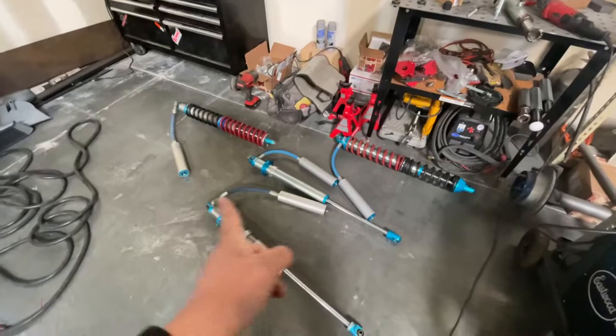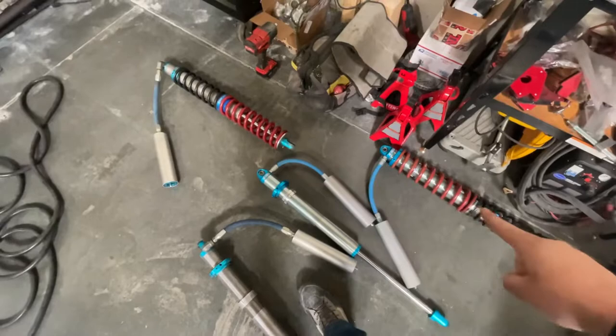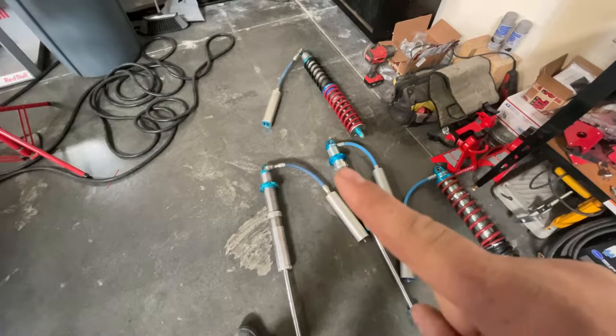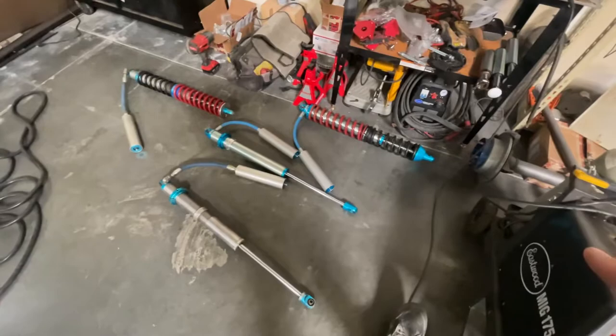I did finally get my coilovers — they're King for now, not from the brand that shall not be named. Two of them are new, two are used. I was playing with springs, that's why they don't match. They're 14-inch travel, two and a half inch King coilovers with reservoirs. They look really wicked and they're really big. I'm not 100% sure I'm going to make them fit yet, but they're going to be cool.